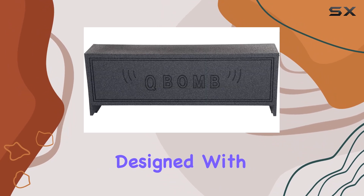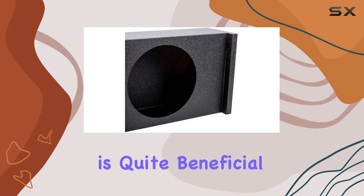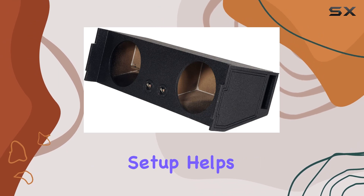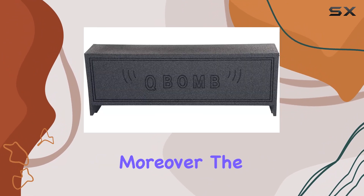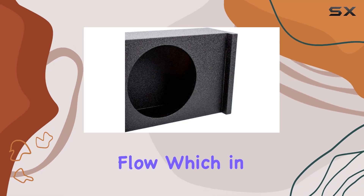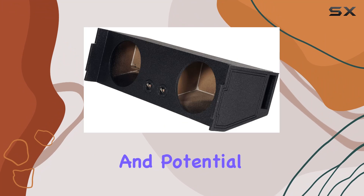The enclosure is uniquely designed with a vented downfire configuration. This design is quite beneficial, especially in an SUV environment. The downfire setup helps in dispersing the sound more evenly throughout the vehicle, which enhances the overall listening experience. Moreover, the vented design allows for more efficient airflow, which in turn helps in cooling the subwoofers, thus reducing the risk of overheating and potential damage.